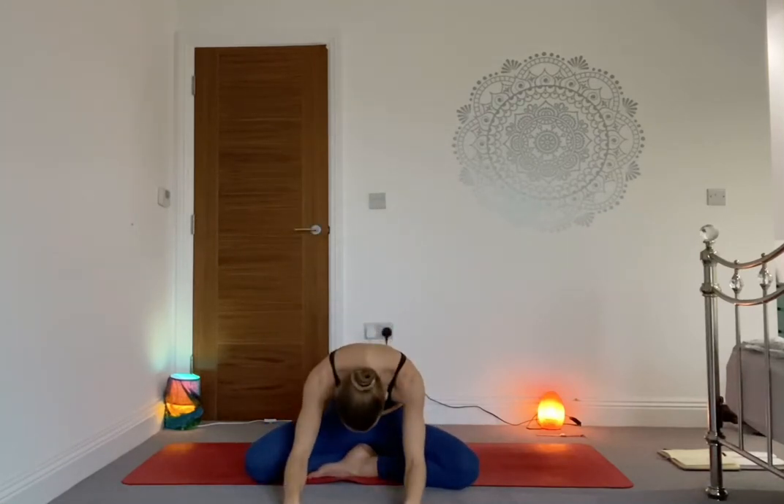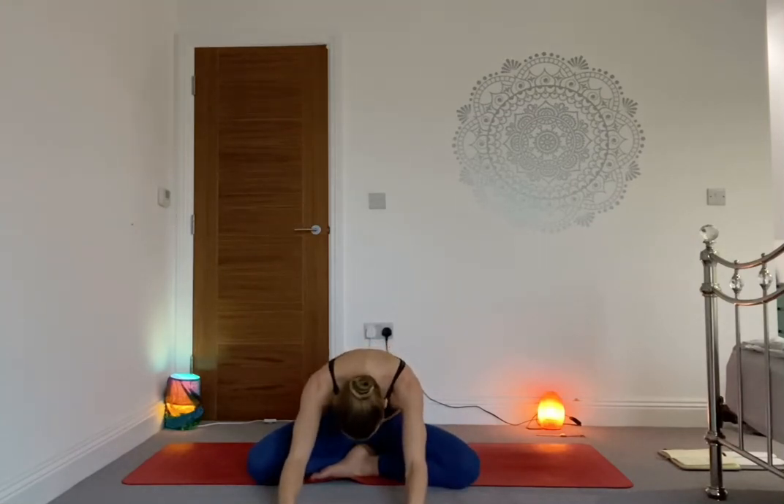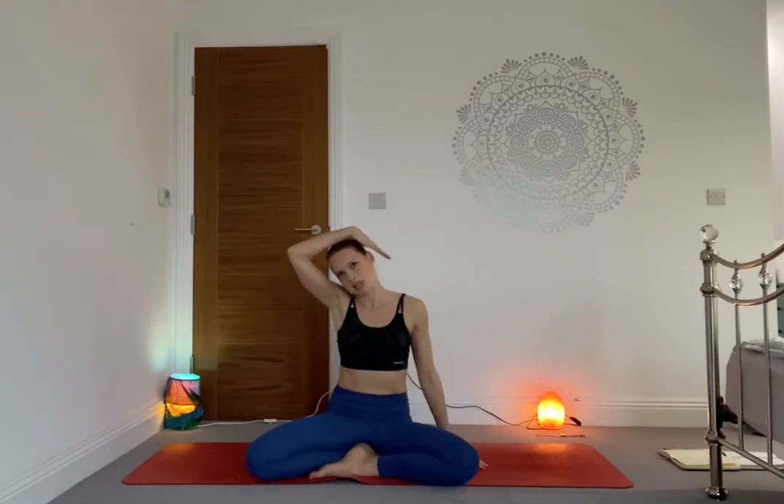Inhale both hands to the sky, exhale going the other way — left hand to the right knee, looking over the right shoulder. Inhale both hands to the sky, exhale folding forward, bringing the hands down and surrendering. Maybe your back rounds here. What is Vishuddhi about? It's your throat chakra — it's really about your voice, your confidence, your courage, your self-esteem.